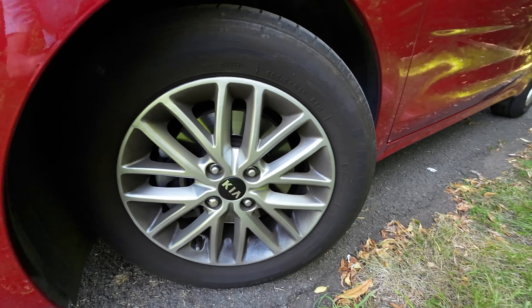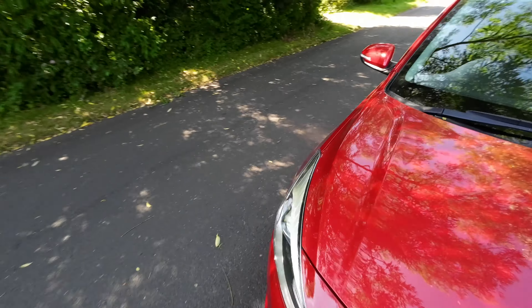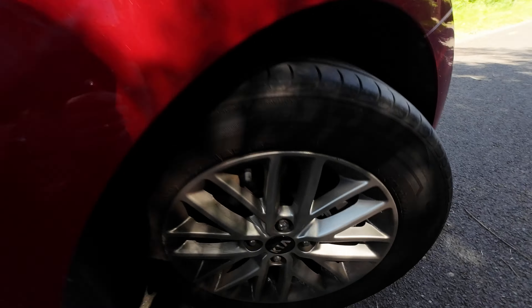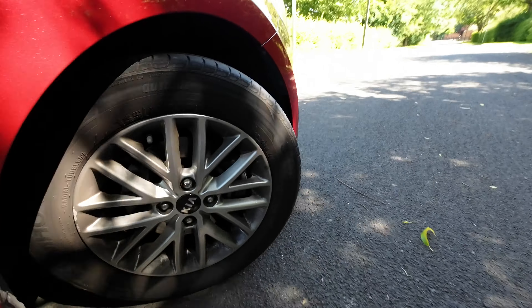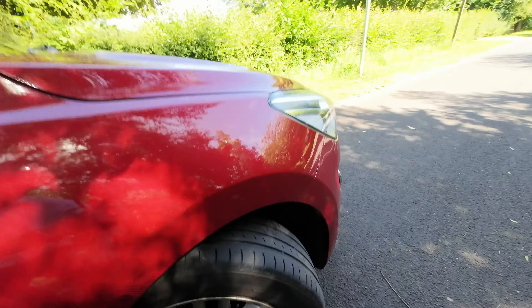And one on the rear that's a little bit older. Let me find this one — there it is. If I zoom in a little bit, that's 0920, so we've got two new tires and two older tires on the car.